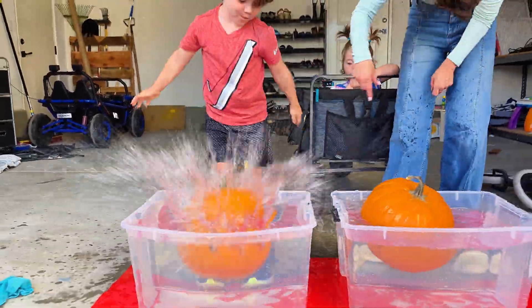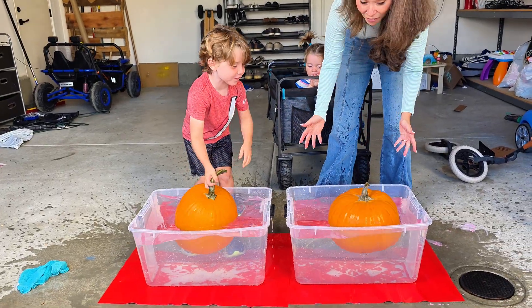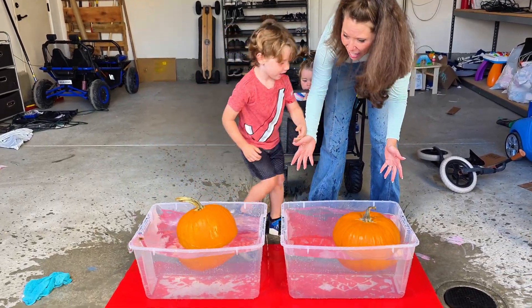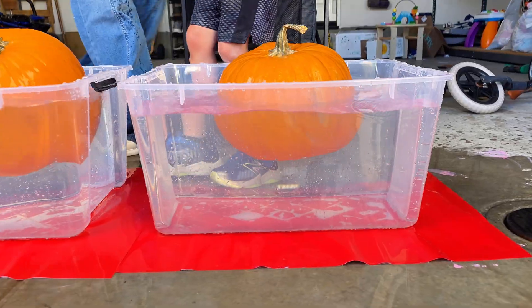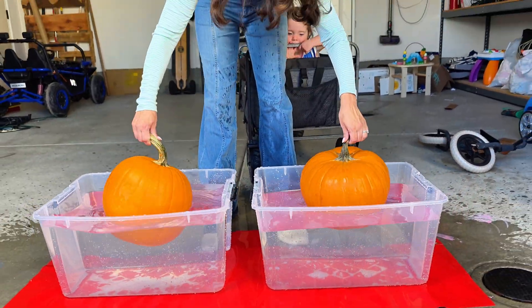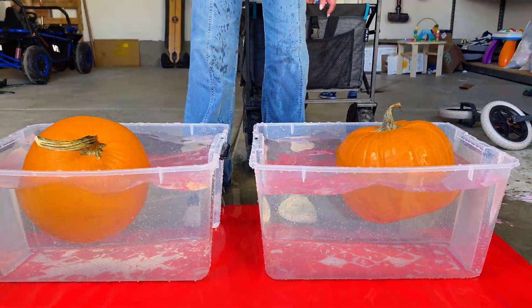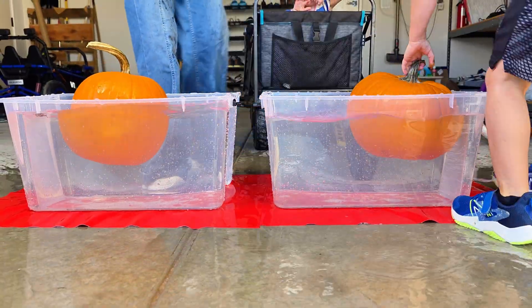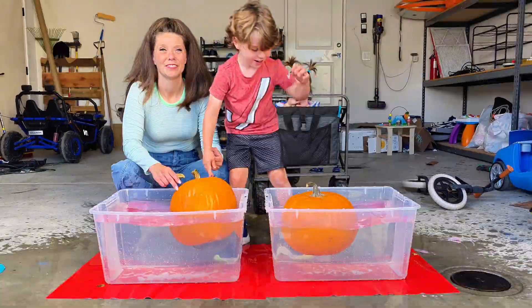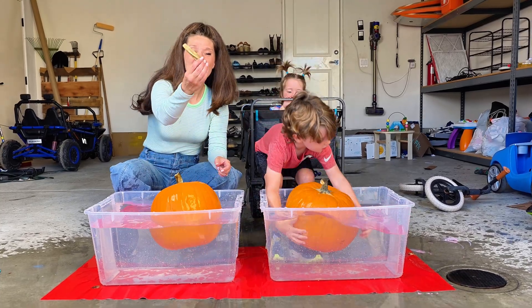Drop it! Whoa — wow, look at that! Both pumpkins are floating side by side. Each of these pumpkins weigh about 10 pounds each, but as you can see, when in water they completely float. So Cooper, it looks like your hypothesis is correct.